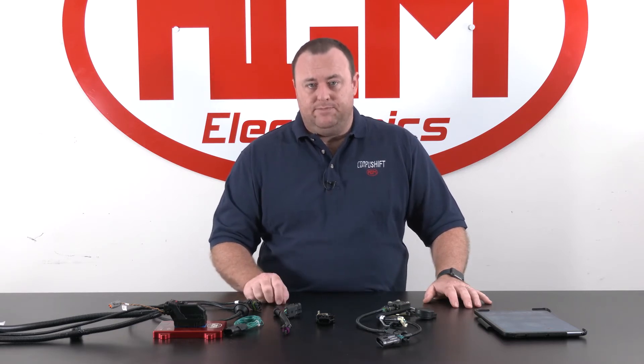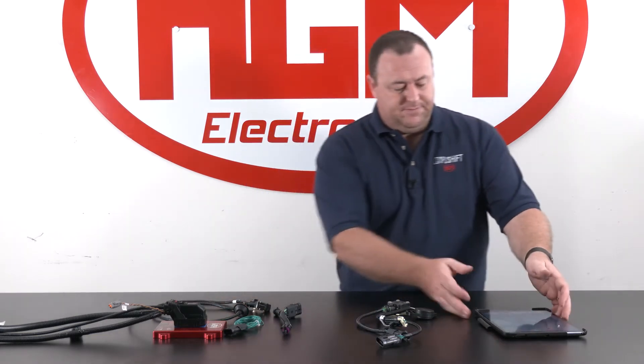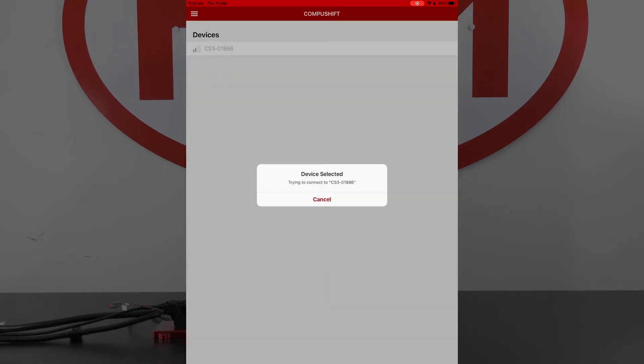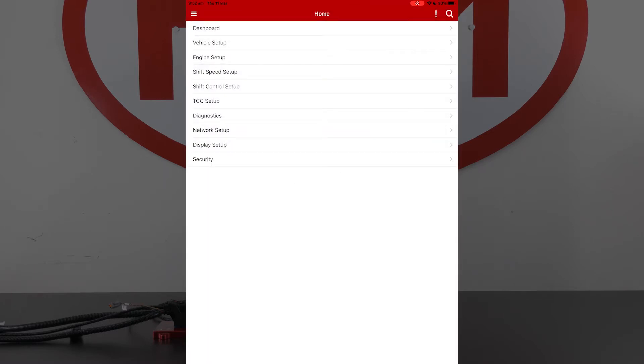Next we want to check that the CompuShift module is able to read the throttle position sensor voltages correctly. For demonstrating that we're going to use our AccuLink throttle position sensor unit in our loom, and now we need to switch over to the CompuShift setup app. If you haven't already downloaded that, check out our other video on how to download that specific to your device. I'm going to open the CompuShift setup app — it will connect to my CompuShift module — and now I want to select Engine Setup.